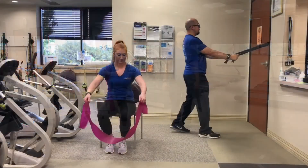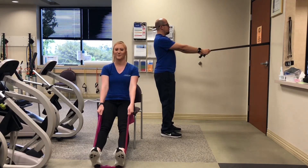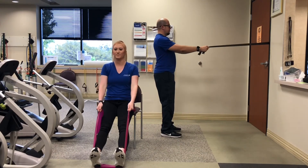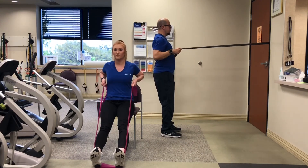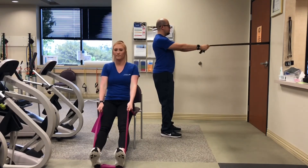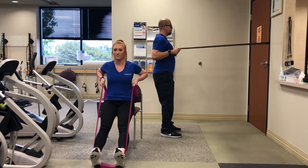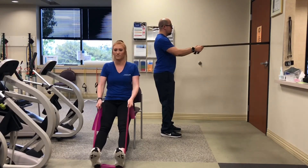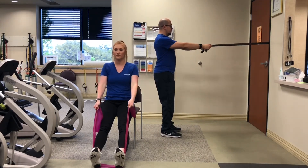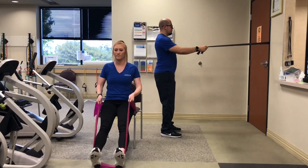Lastly, place the bands under the heels or in a doorway for rows. Bending the elbows, pull straight back. One, two, three, four, five, six, seven, eight, nine, ten.